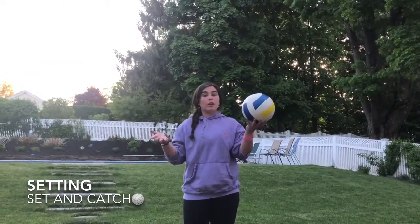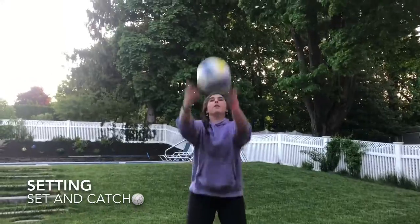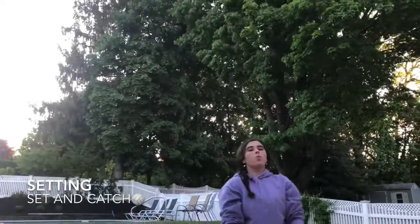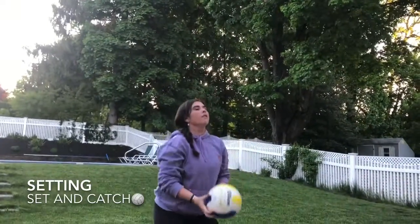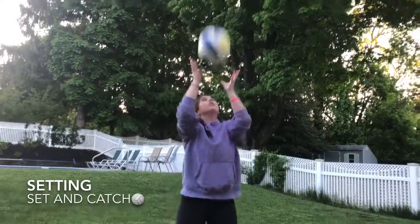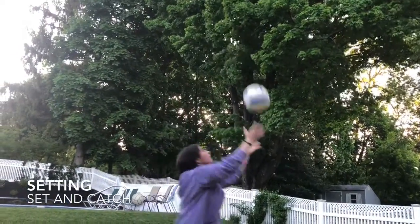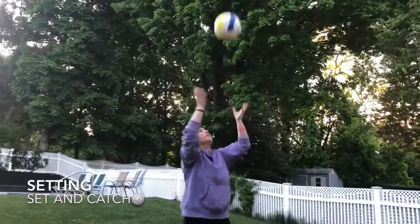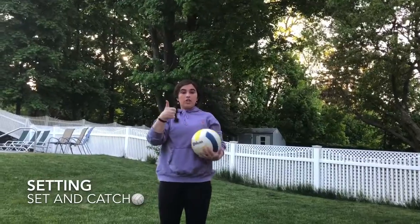I'm going to use my real volleyball because it's really windy out. So I'm going to bend my knees, throw the ball up to myself, and catch — one, two, three, four, five, six, seven, eight, nine, ten. Great job!